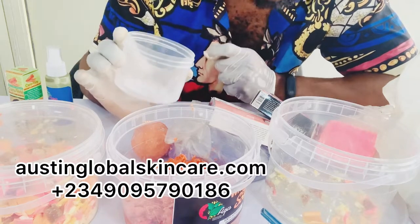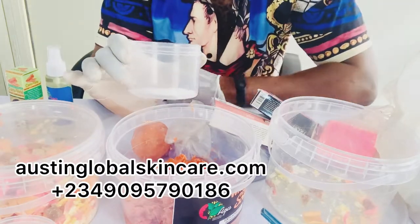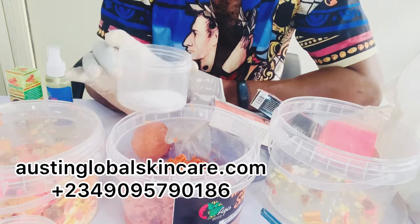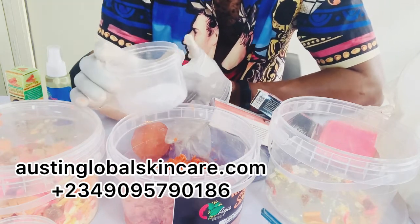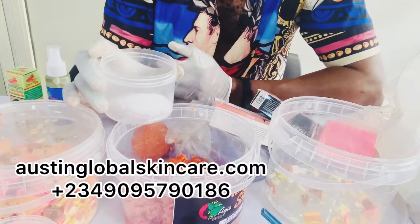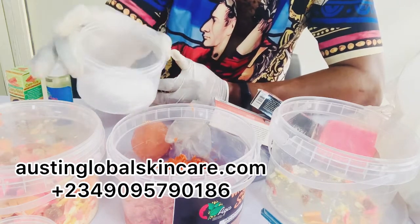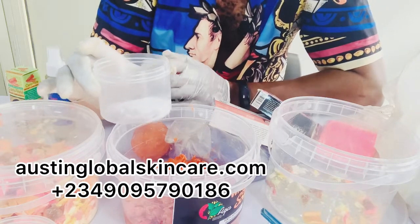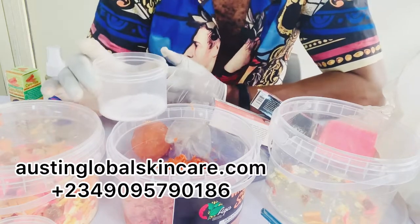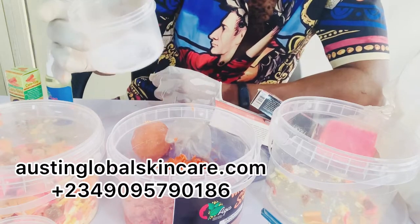Now I take my mellow white powder. Mellow white powder is not just a toning powder — it also moisturizes the skin, helps to exfoliate the skin, and opens the pores of the skin so that every other lotion can penetrate. It whitens, moisturizes, and opens pores. Please, if you don't want to get white, don't do this formula I'm showing you. You can use any powder, but whatever powder you use should be one that will work for you. Now I'm putting one spoon of mellow white powder.